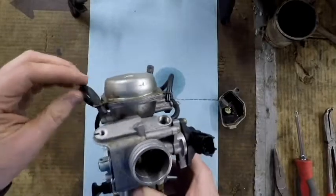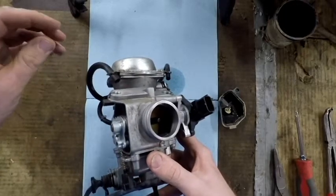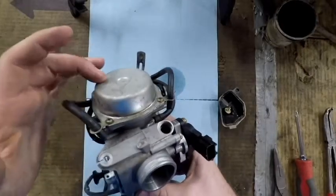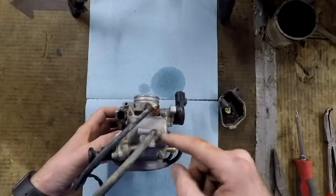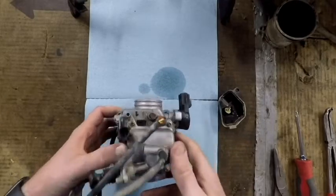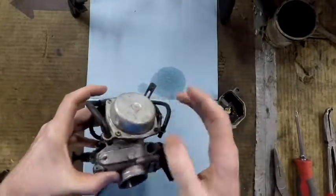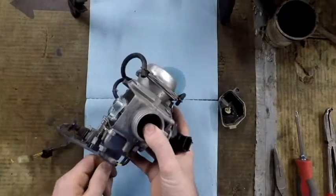We're going to start with pulling all the vacuum lines or the overflow lines off and setting them so we know how to put them back on. Then we're going to tear apart the top of the carburetor first, so that when this is all torn apart we can rest it upside down. It'll be easier to tear the bottom apart because the towers in the middle make it hard to position otherwise.